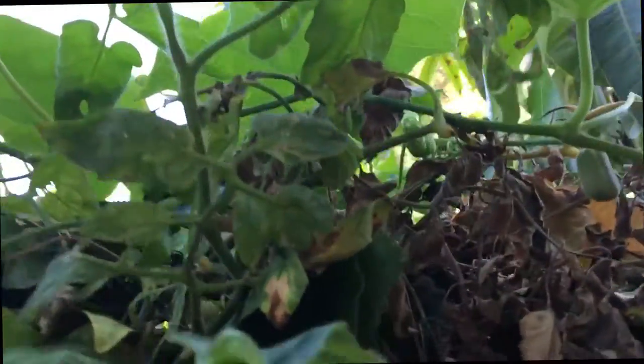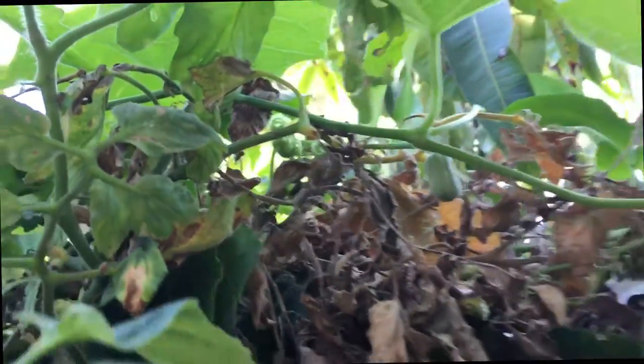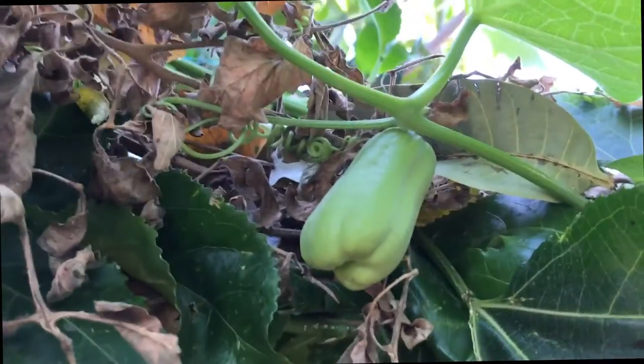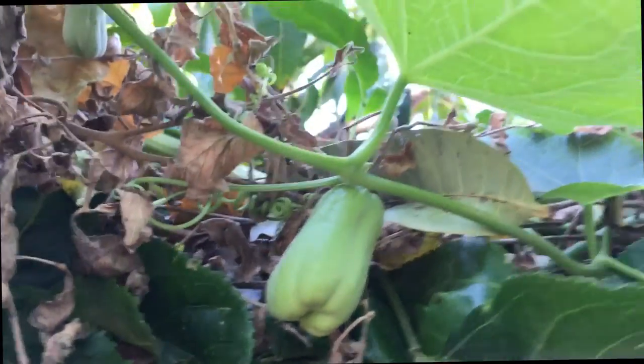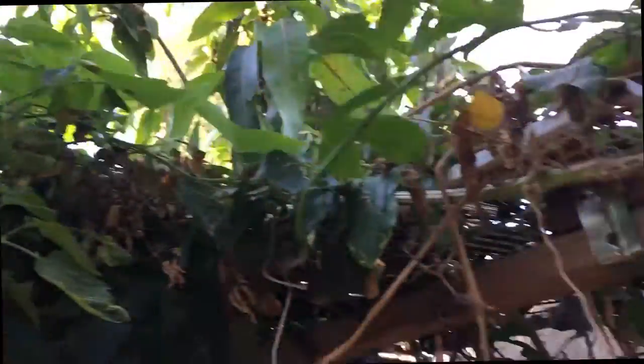I will find the young one. Okay, right here. You see, very small. A couple days — three days, four days — it becomes like this. Bigger. This one, about 10 more days, you can eat it. Ten more days, you get it.